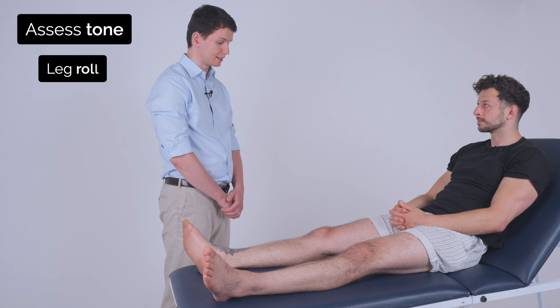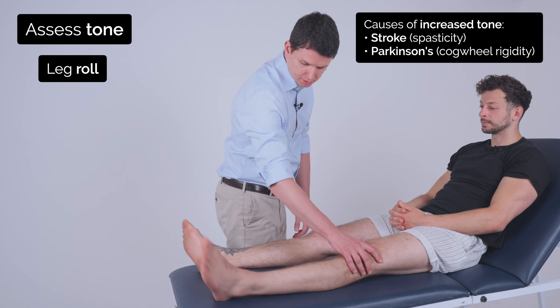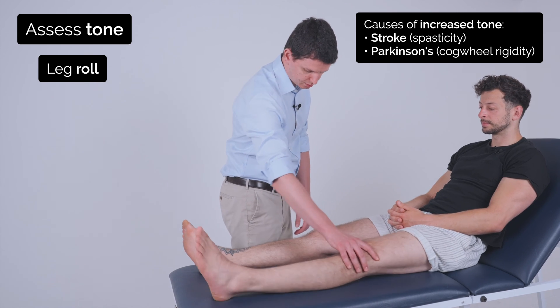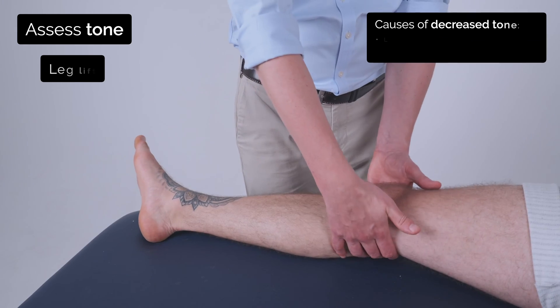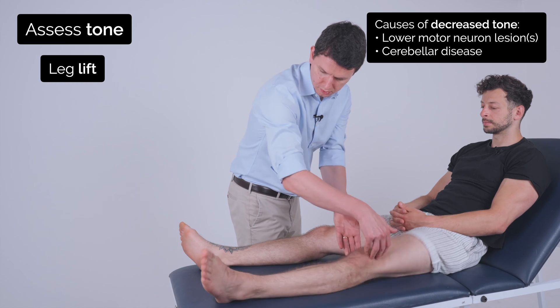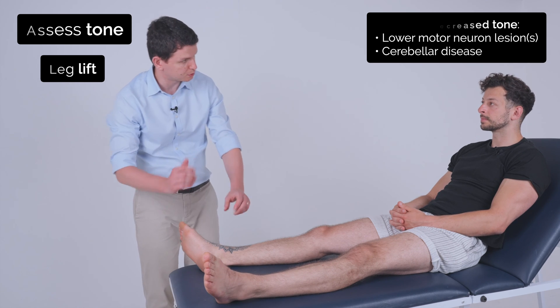So I'm now going to test some of the tone in your legs, so if you just let your legs go loose and floppy, and just relax your ankle. I'm just going to pull back on it.